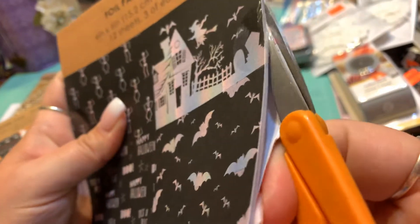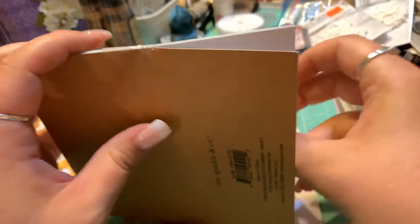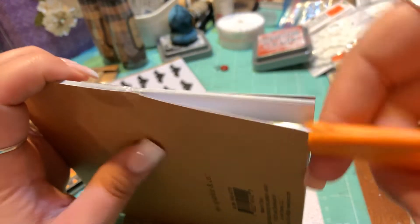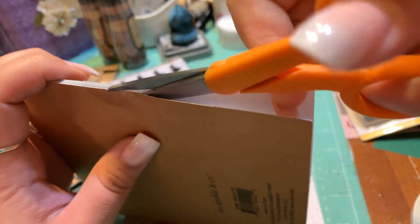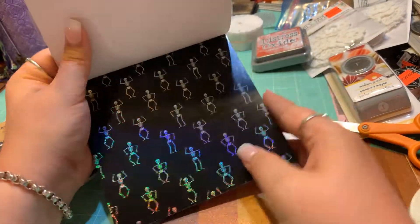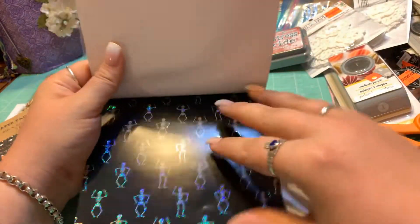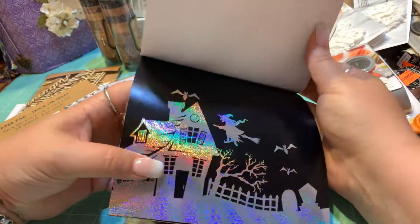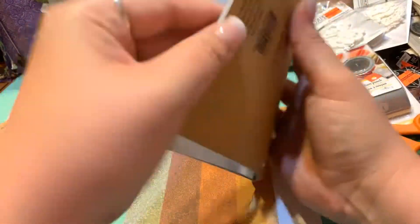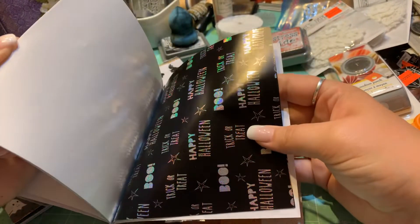I think I'll open this side because these are the foil ones. The good thing about Ms. Sparkle and Company is everything is, I think, $1.99 — even the clear stamps — so it's more affordable than you'd think. This is thicker because it's foiled. Oh my gosh — it's all pretty! There's a little witch, bats, and it says 'Boo,' 'Happy Halloween,' and 'Trick or Treat.' Those are the four styles in this one — 12 sheets, three of each, six by six.